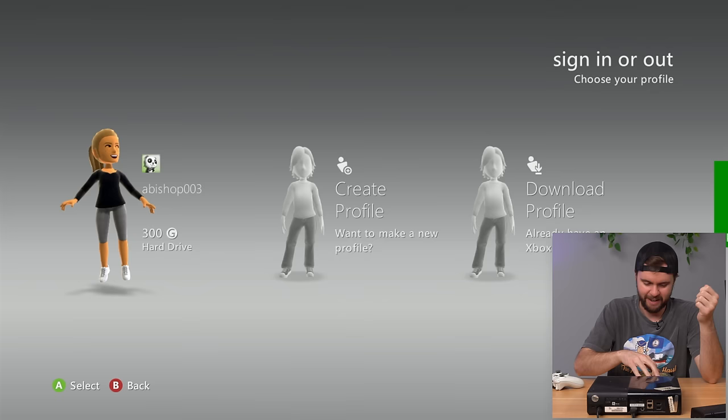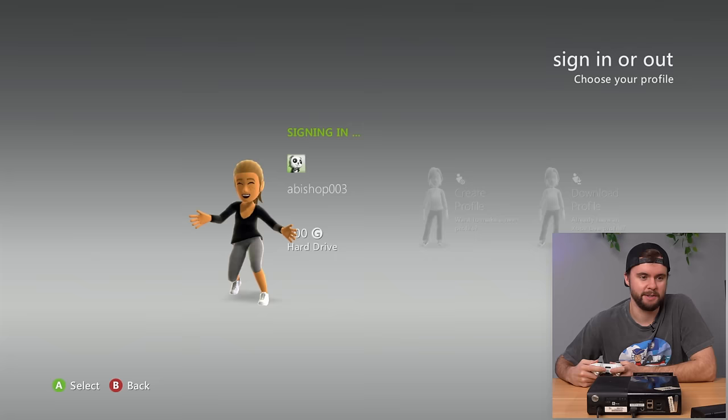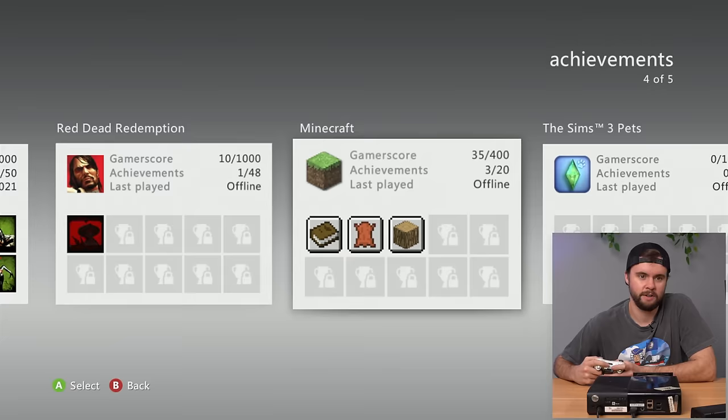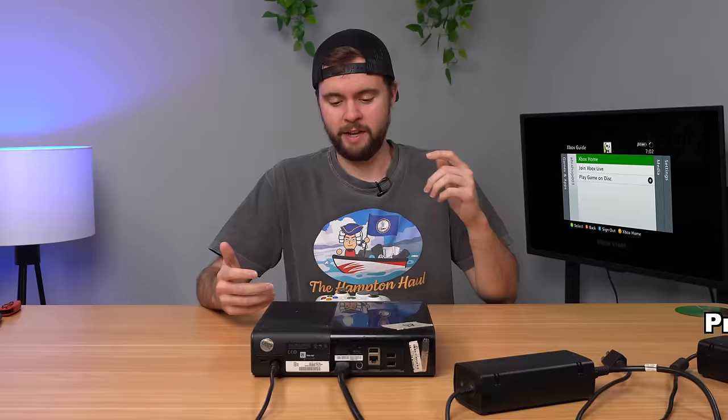One profile on here: Abyshop003 with 300 gamer score — looks like somebody who picked up a 360 and played mostly Left 4 Dead 2, plus Red Dead Redemption, Minecraft, and Sims 3 Pets. They played a decent amount of Left 4 Dead 2 back in 2021. Putting the game in — loads without issue. Console is good to go and will be listed on jrobgaming.com.